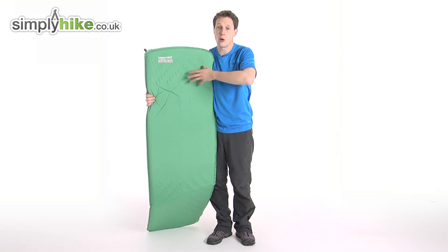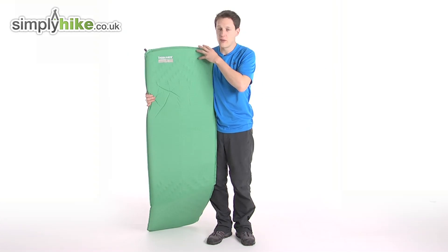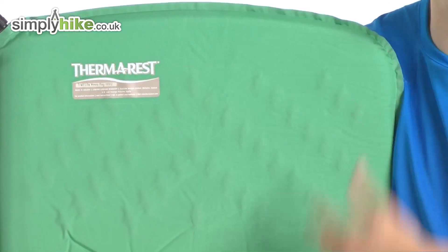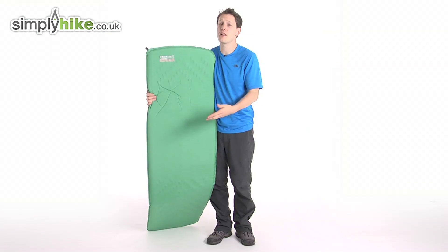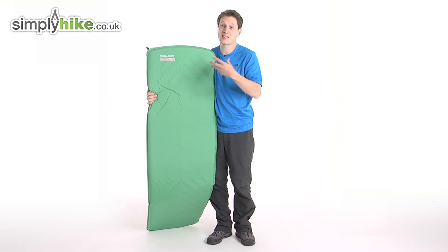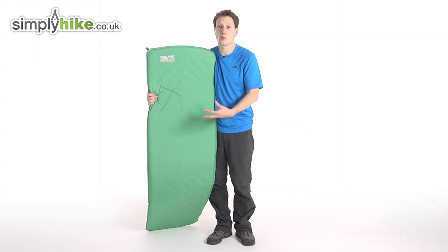The way it's designed means it's nice and lightweight and also really durable, which is also due to the shape of the mattress itself. Because this is a women's-specific mat, it's going to be really comfortable and cater for your needs — it's thicker and thinner in places to give you maximized comfort and maximized warmth.